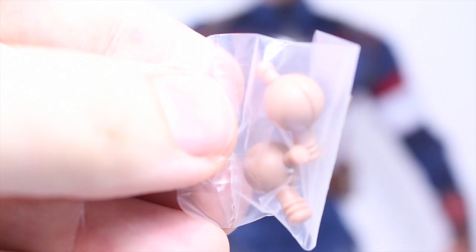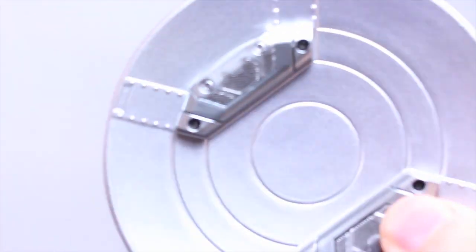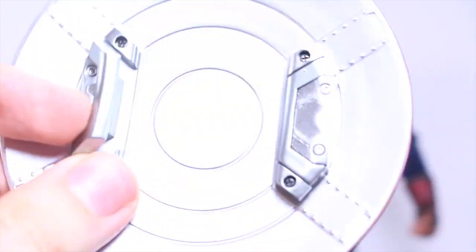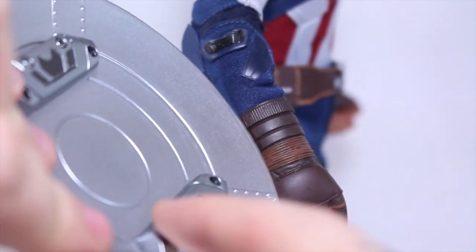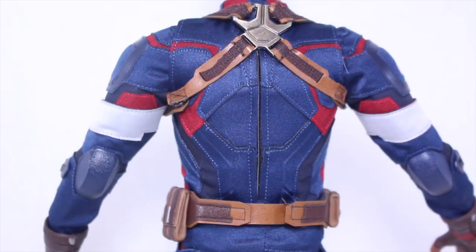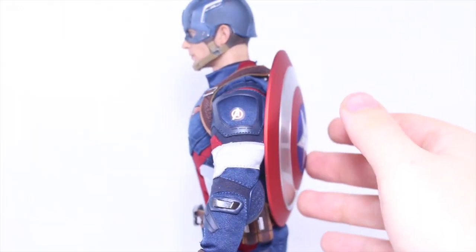Cap comes with a really nice die-cast metal shield with really nice glossy paint apps. I love it — it looks like it's made of vibranium. The back has magnets built into it. I pulled out a piece to make it like he has handles if you want to hold it traditionally. With the magnet in the magnet hands, you line it up with the two parts of the shield and it sticks right on — it's a really powerful magnet that holds together really well. You can shake it quite a bit without it falling off. And with the magnet on Cap's back, you can hold the shield on his back very nicely.